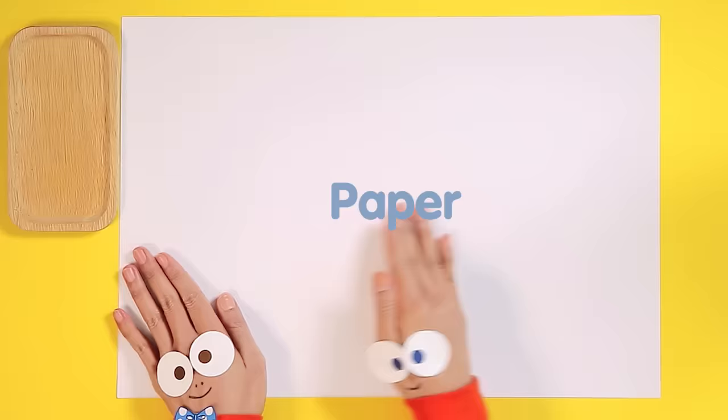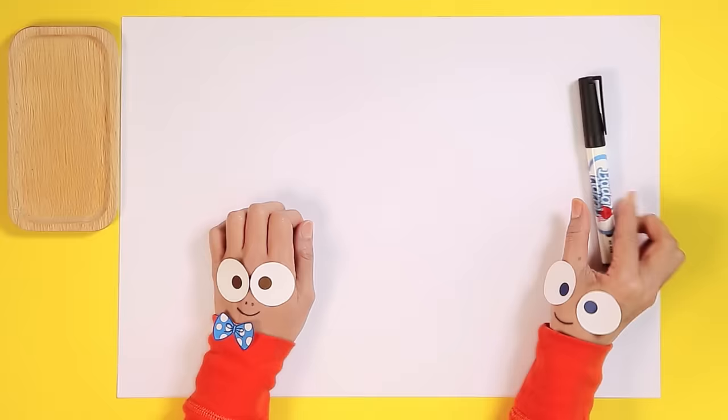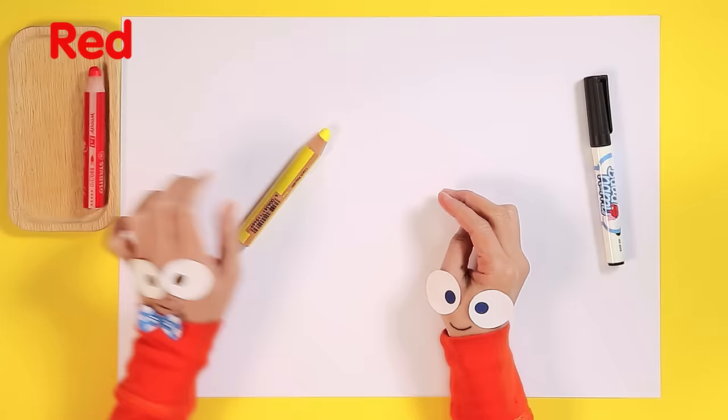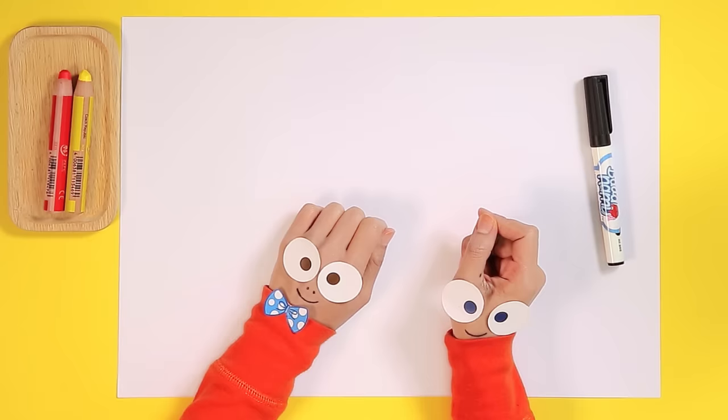First, we need paper. Excellent! Then we need a marker. Perfect! What else do we need? All right, of course — we need crayons. We need two colors today: red, and bright sunny yellow. That's for Mimi's tummy. Handy Helpers, do we need anything else?